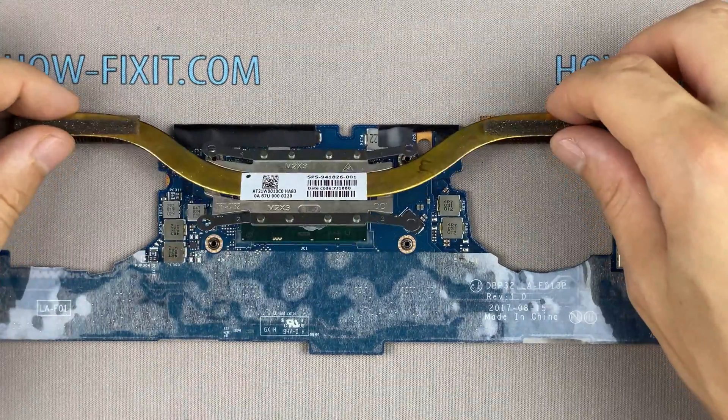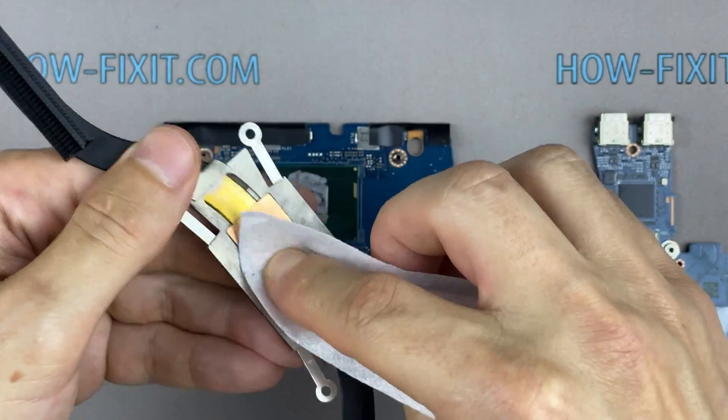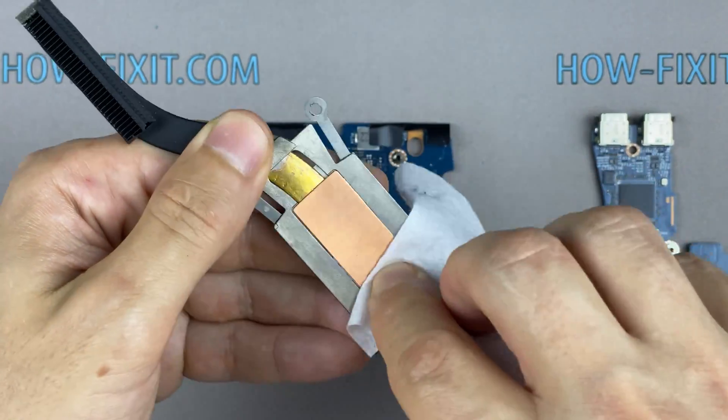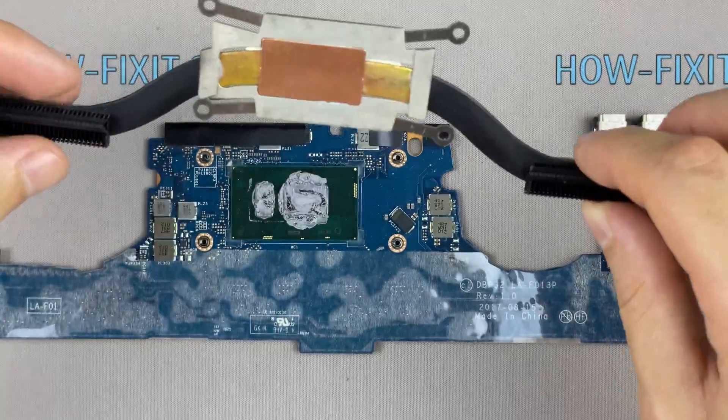Now you can remove the cooling system by lifting it up from the motherboard. Remove the old thermal paste from the surface of the CPU and GPU as well as from the radiator. If the thermal grease is very dry and doesn't come off well, you can use isopropyl alcohol.